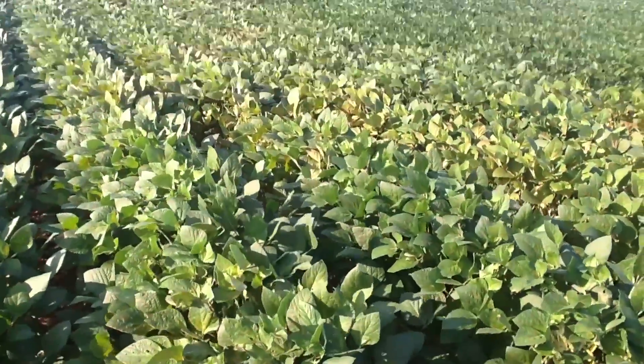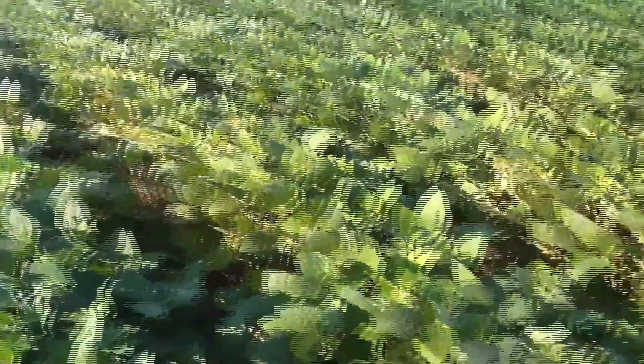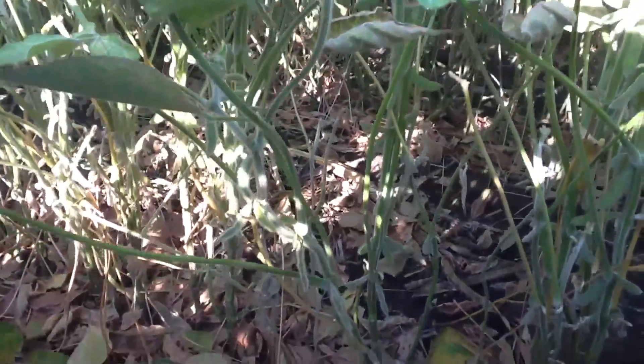Today we're in a field of spider mites and soybeans. You can see the severe injury that is a result of the mites feeding on the soybean plants. I want to show you some of the damage caused by the mites. You get this stippling browning effect, starts in the lower canopy and works up. Mites have worked on this field for quite some time to the point where the lower canopy's leaves have already started to drop off.